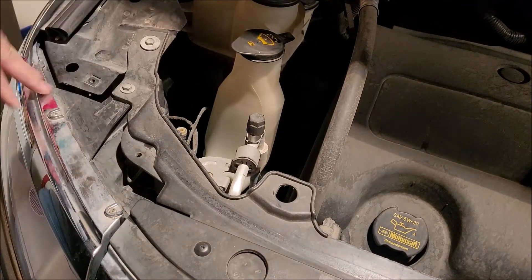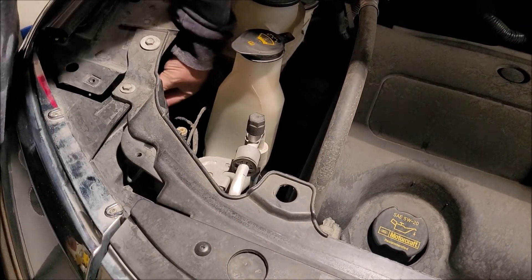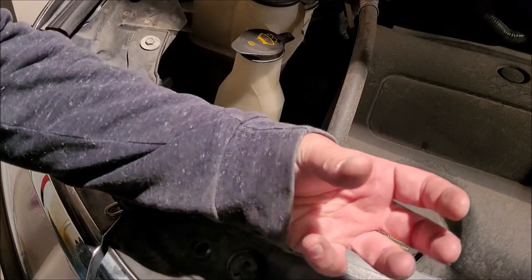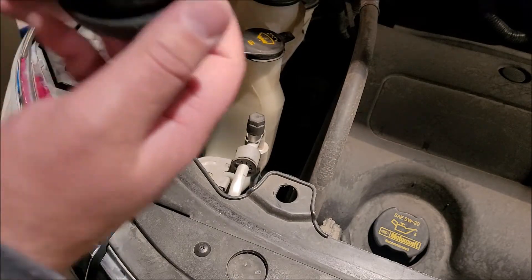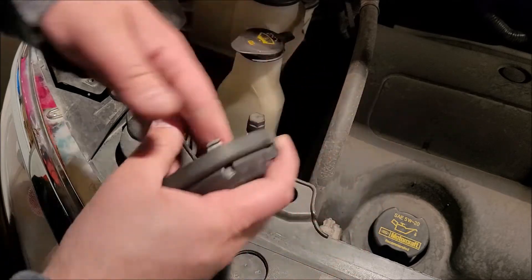A little bit of finagling to get it back in the hole, but it's very doable. It's in, secure. You put it in, turn it clockwise to lock it in place, turn it counterclockwise to take it out. And you can put this guy back on — it's just a little protective cap with some knobbers on there.